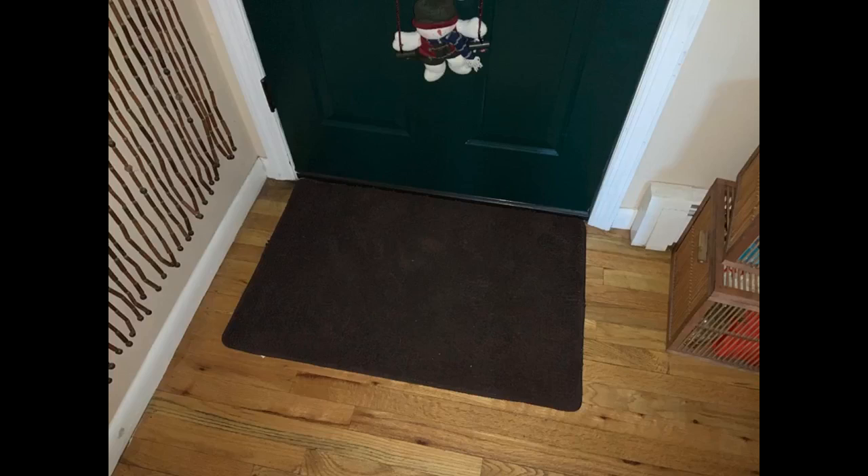My main reason for purchasing this rug was that it is machine washable, and it did not disappoint. My daughter tracked in red clay, and as you can see it washed up very well. It grips very well on LVP with no movement.